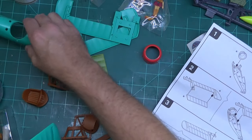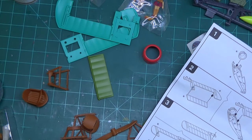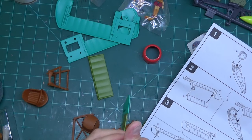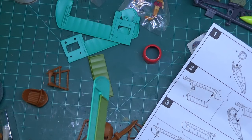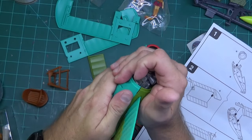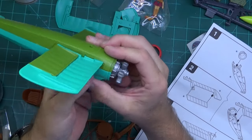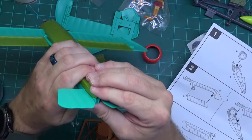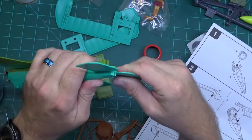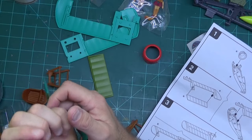Then we put the top on. I get a feeling this thing is going to fit tight — and it does fit tight. I feel like getting my vise out to close this up. Now the gap's closing up, but not well. If you wanted to paint this and do it right, you're going to have to do a lot of work to get this gap to seal up tightly, because they don't want to seal up tightly.